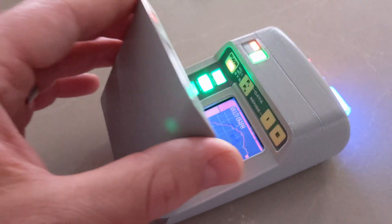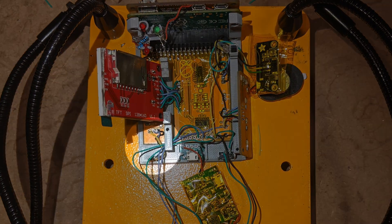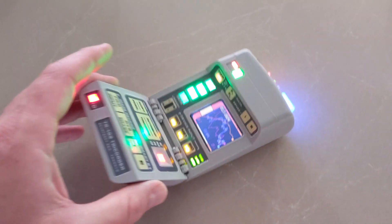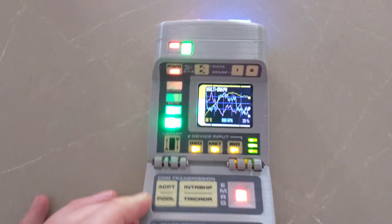Listen to that hinge click when it closes. There's an extra hall effect sensor down here that measures door close — I stole that little tidbit from popular prop replica makers. Stealing all the best ideas on this one, except response time.